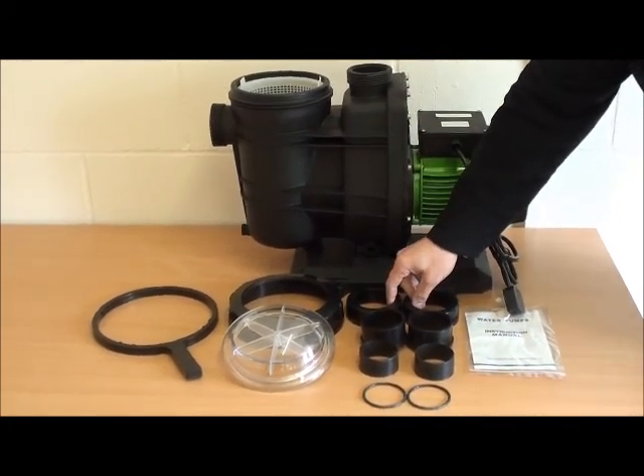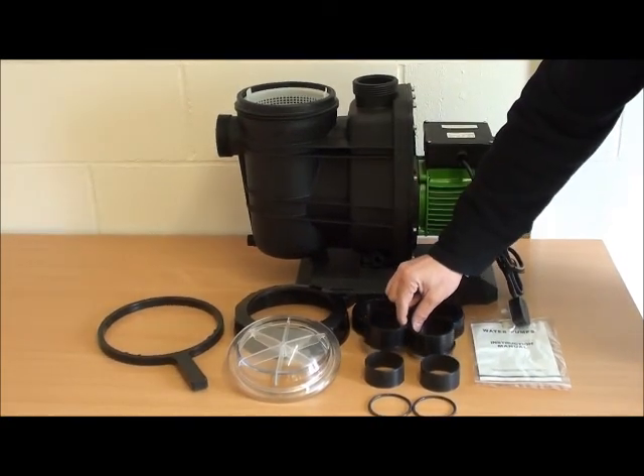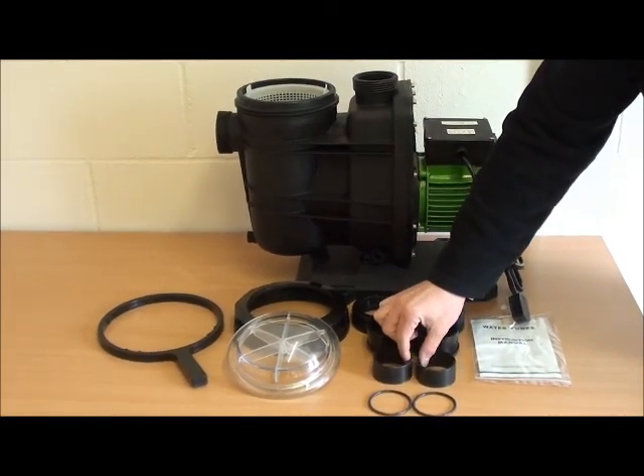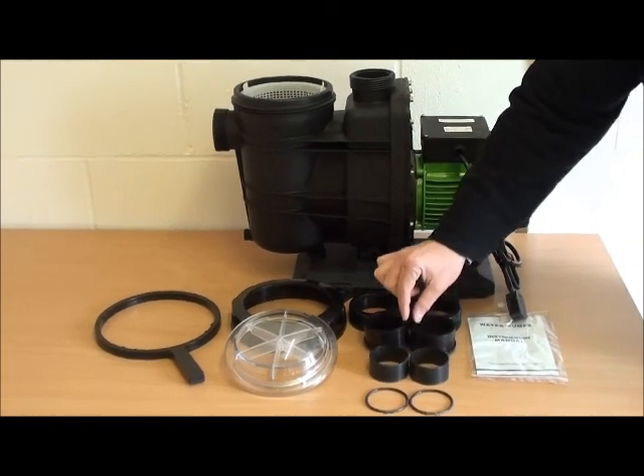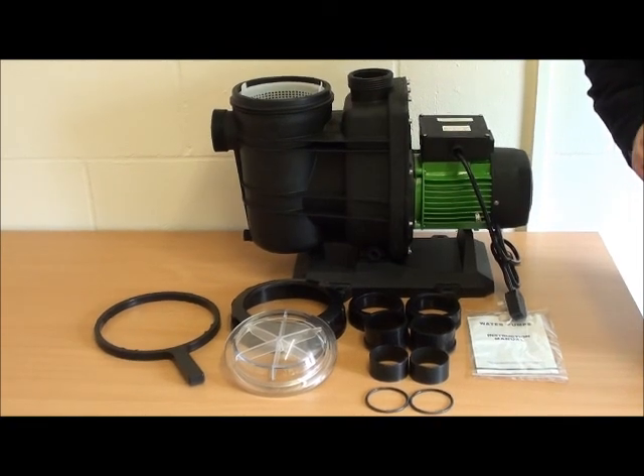Then we have the union couplers for the inlet and the outlet. We have both 63mm and imperial adapters which are included in the box so that you can work with either 2 inch or 63mm pipe.